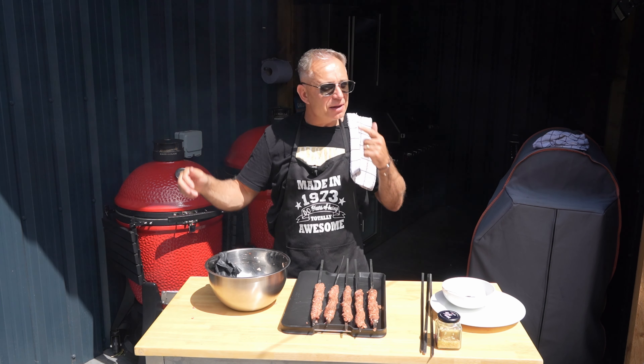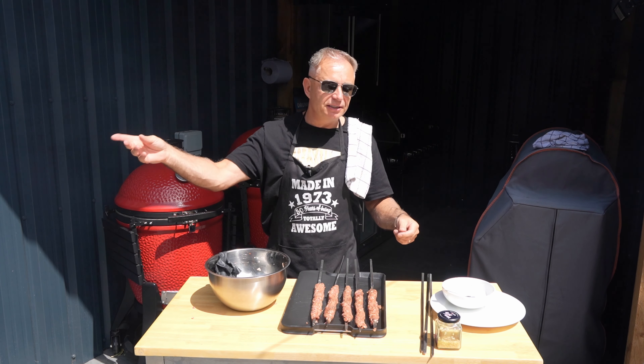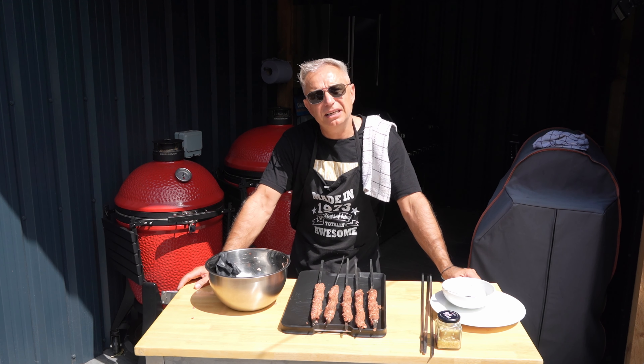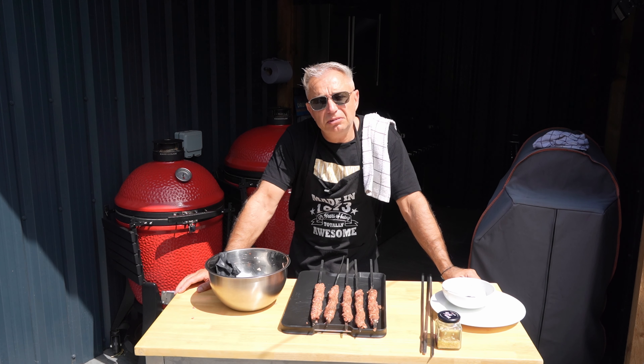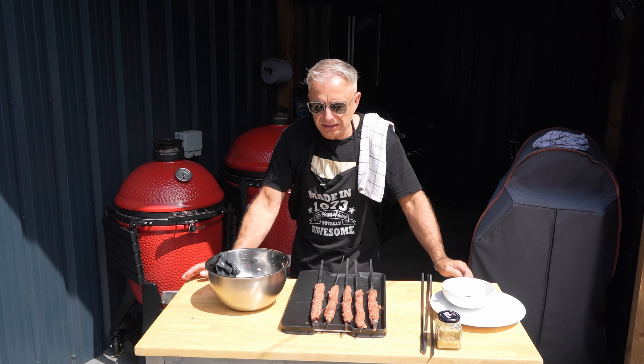Right guys, I'm going to go and chuck these in the fridge while we get the fire started, and I shall see you when the coals are ready to rock and roll.